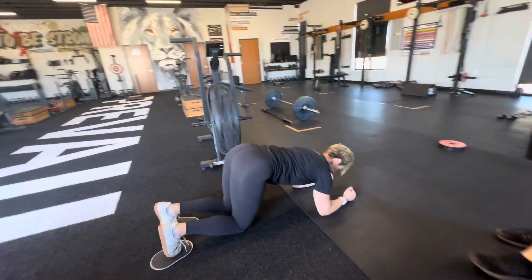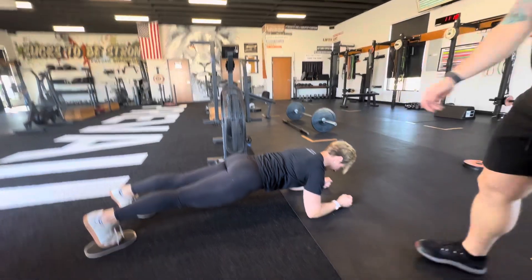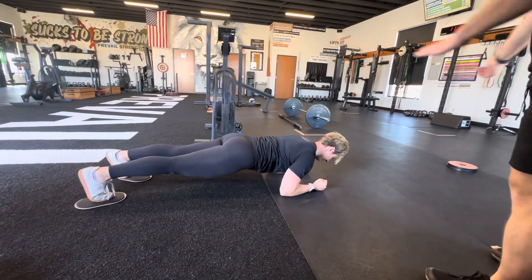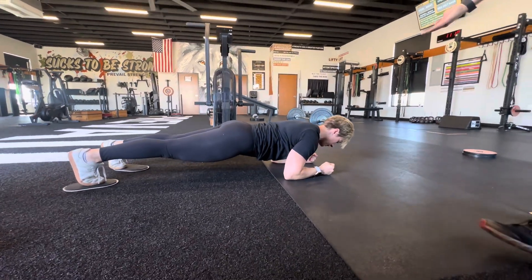Just like the RDL we did earlier — focus on lower abs first — and now you're just going to push and pull yourself across the mat. To make this easier or harder, all you do is raise your forearms up.